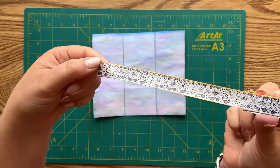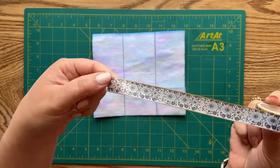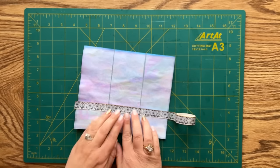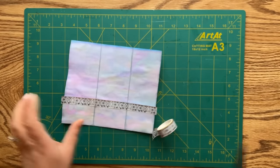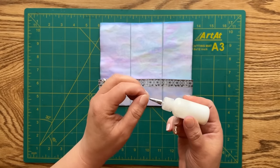I will now decorate the top edge of the pockets with this washi tape - the colors are mostly blue and I love how it has a touch of gold on both edges. Now I can close my pockets using art glitter glue - opening that up and putting a line of glue on the right side, then on the crease, the other crease, and the left side.